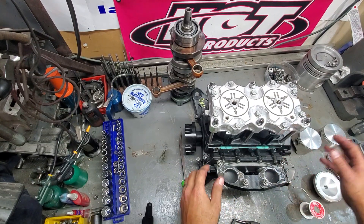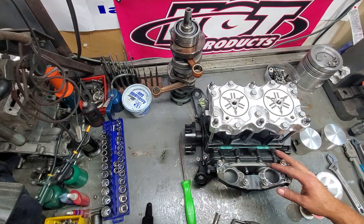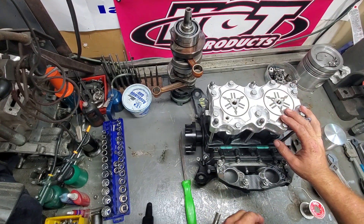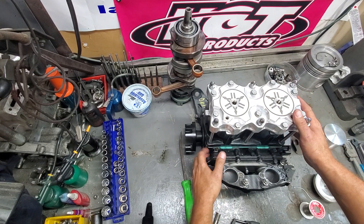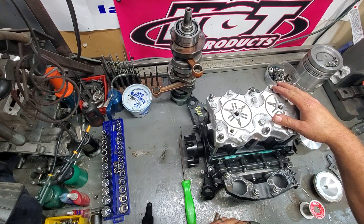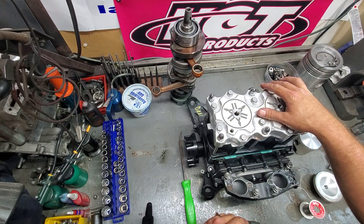Hey everyone, what's going on? It's Mark from Ericsson Machine and Performance again. I'm going to go through checking squish on a motor. This is a performance motor that we just rebuilt — modified some of the port timing on it to make it have a little more kick.